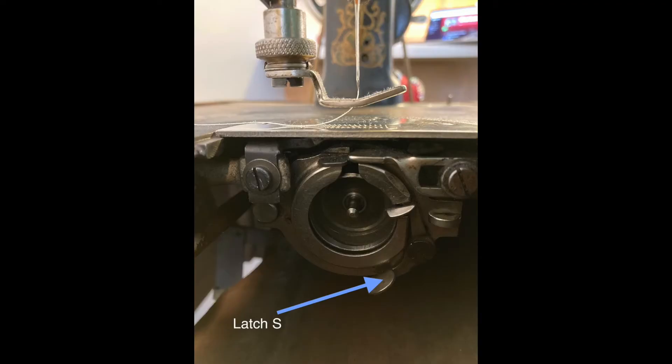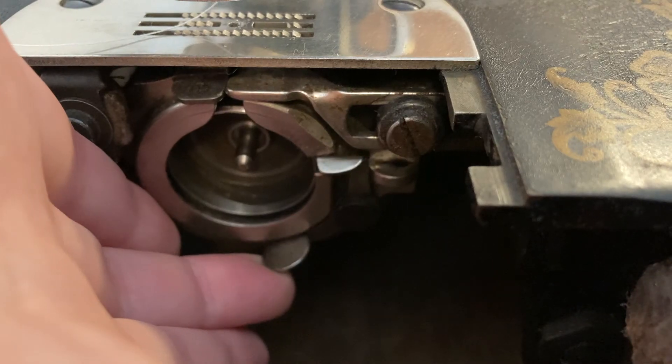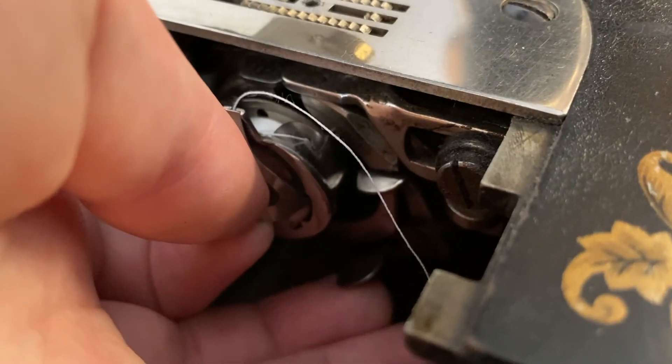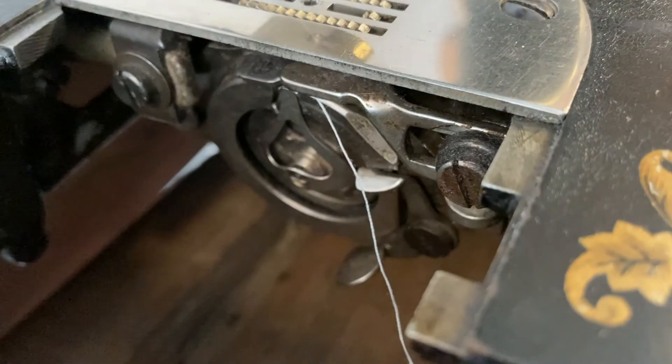Under the machine, in the hand hole, you will see latch S. Hold the bobbin case with your thumb and middle finger and use your ring finger to push up on latch S. Holding latch S up, slide your bobbin and bobbin case into the shuttle. Hold the end of the top thread so the action of the take-up arm doesn't unthread everything underneath it.